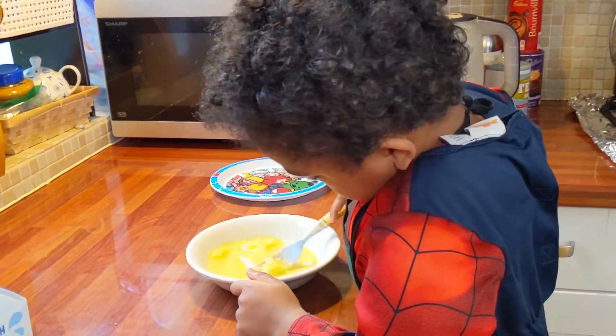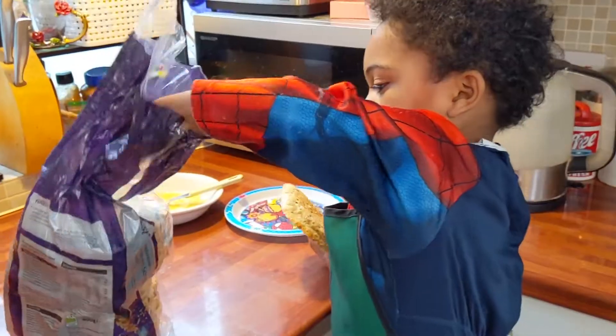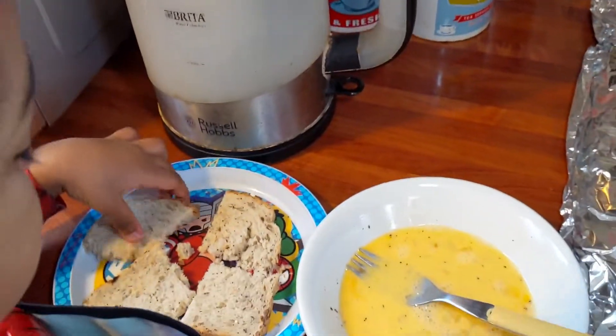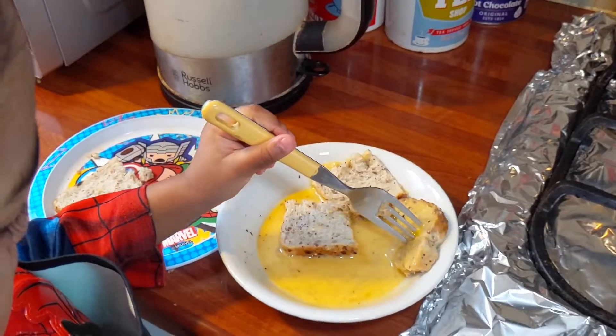Next, mix. Then I get the bread and I take the bread out. Then I put the bread into the egg and turn it over.